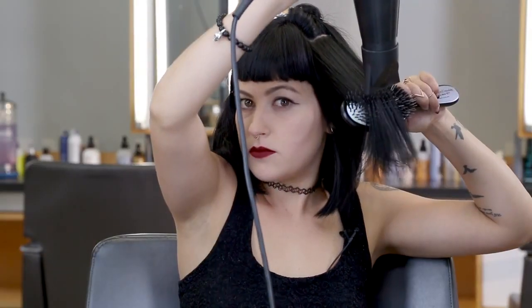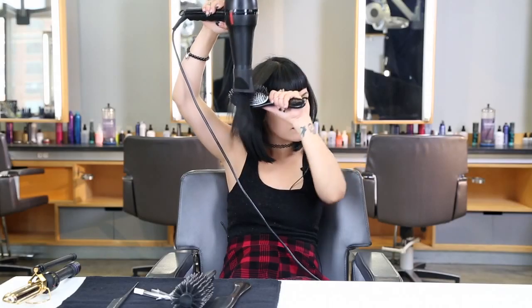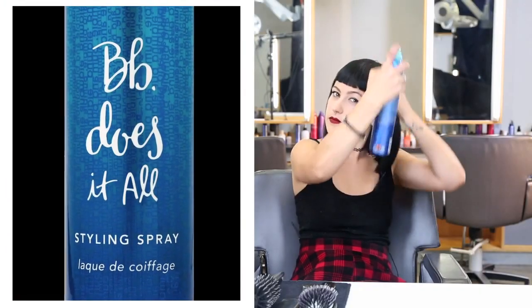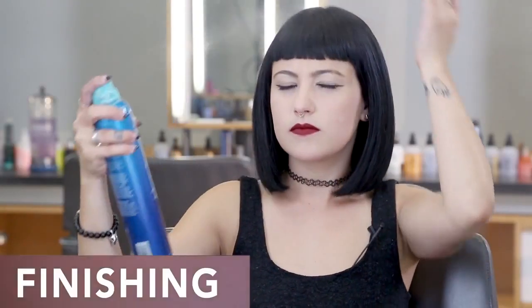Now I'm going to start on the side. Now I'm using Does It All Hairspray for light hold. This is my sleek look that I created by using a flat brush.